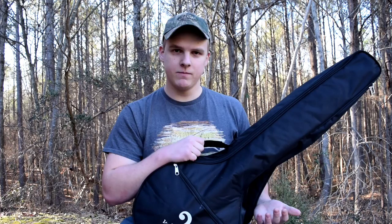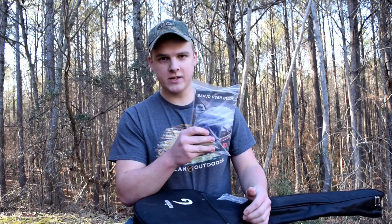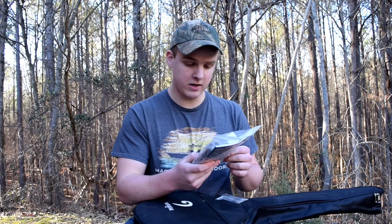So this banjo comes with a case. It's the type of case that's usually referred to as a gig bag. It's soft, it's pretty thick, so it works well. Also comes with a bag of stuff, just various things — a banjo user guide, a tuner which is nice, a strap, and what appears to be a pickup.